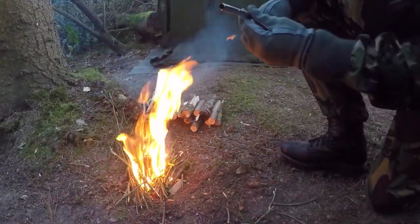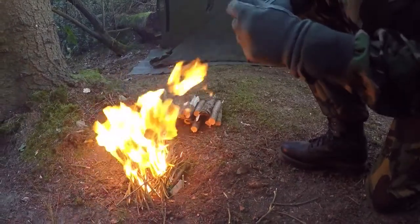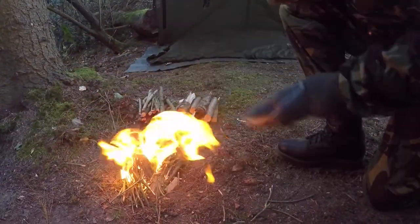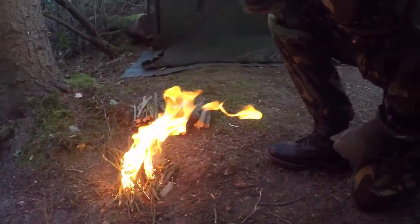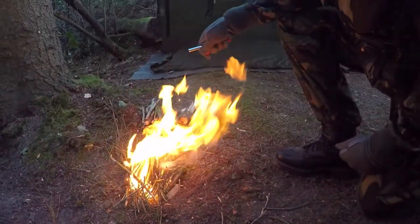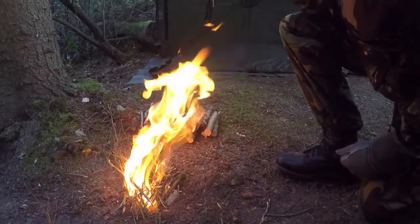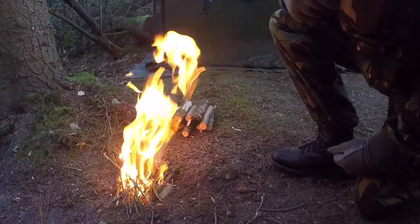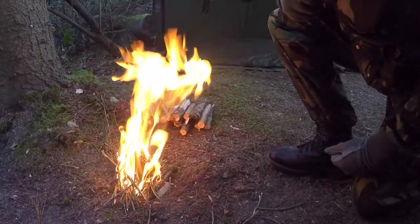Put the bellows away, make sure it's packed away. As you can see, there's a lot of heat here so there's less smoke. Then you put your main fuel on. So that's my introduction into a survival fire with a knife and fire steel.